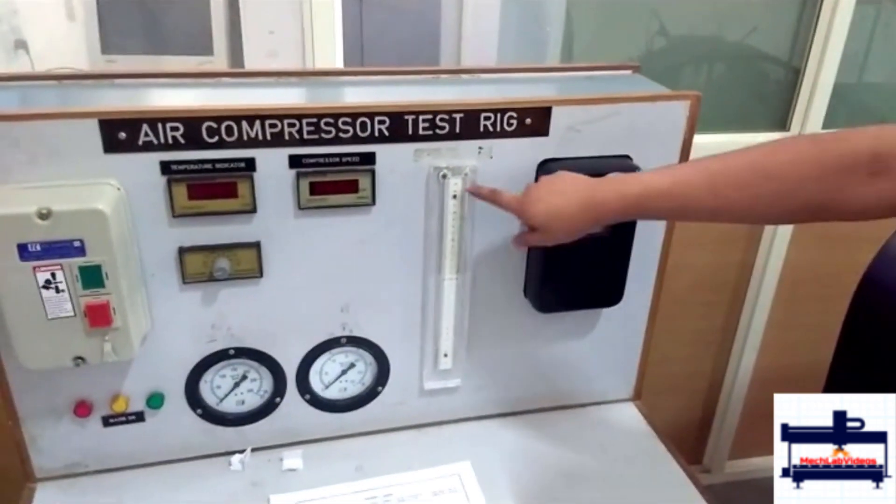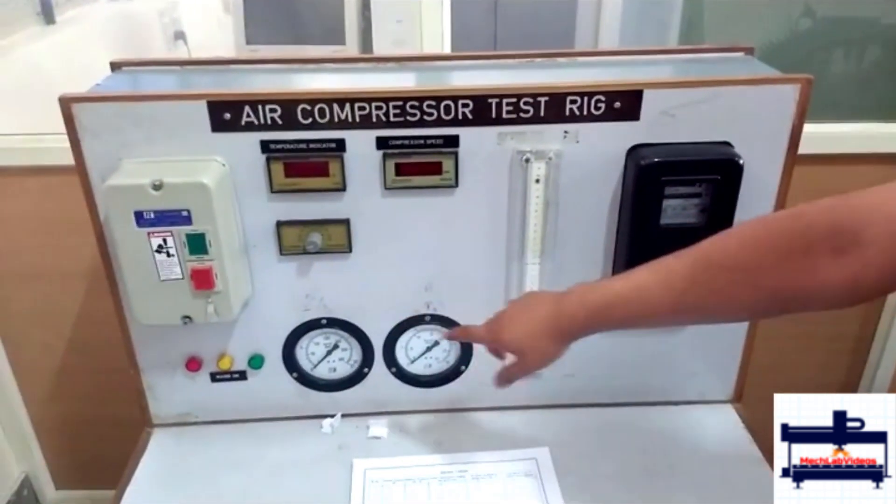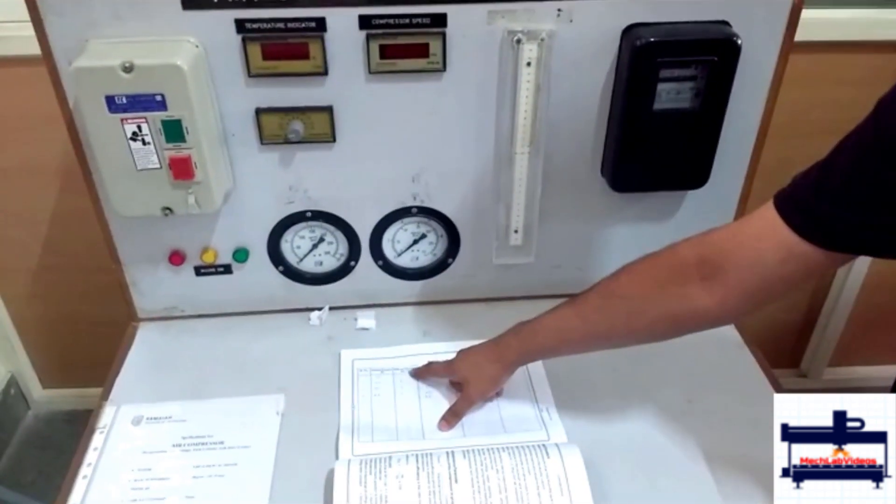Then you take down the value of the orifice meter and the outlet pressure, which is the delivery pressure gauge.